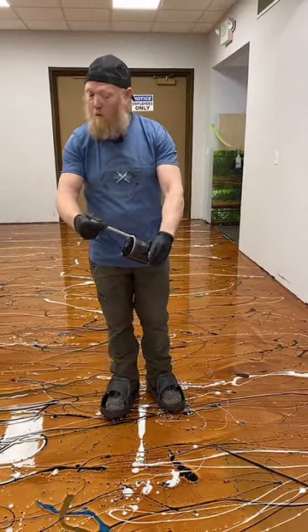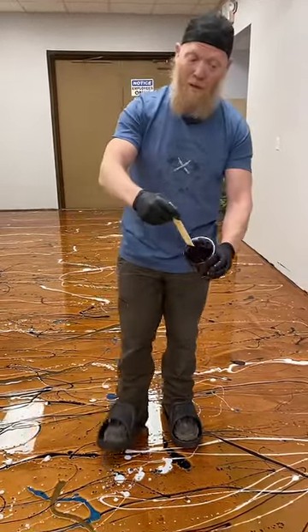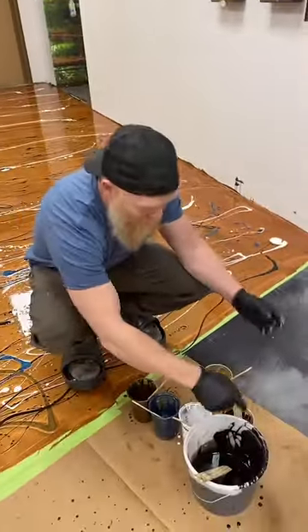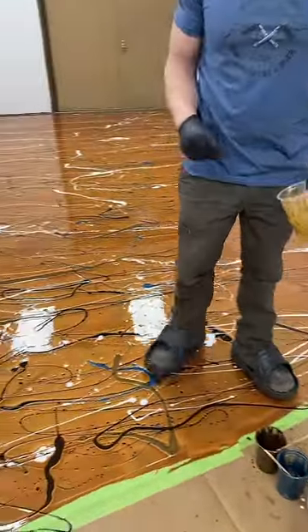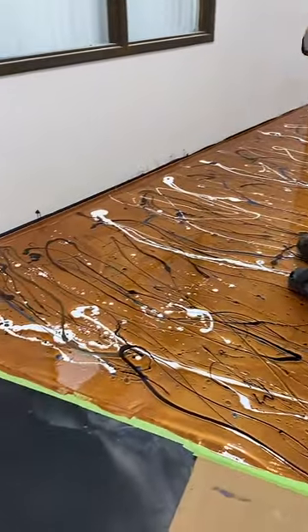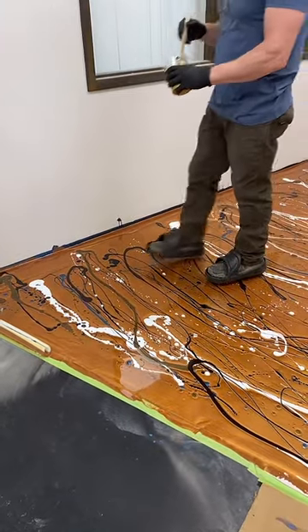This floor here we only mixed one kit. If we get this done, the entire floor would cost a dealer about $300, and about $450 or so for someone who's not a dealer.